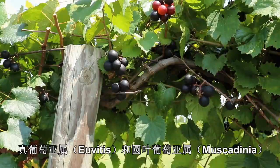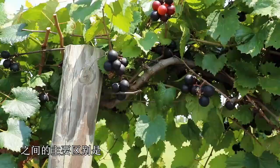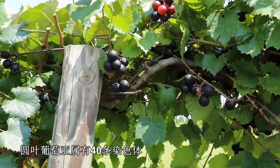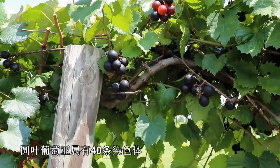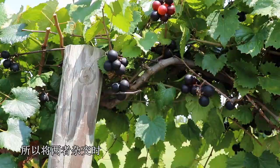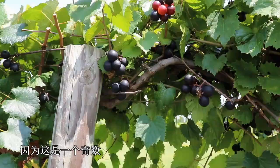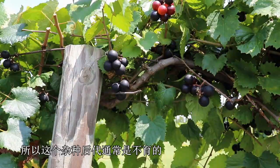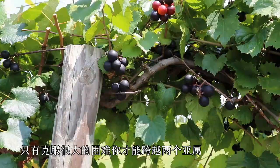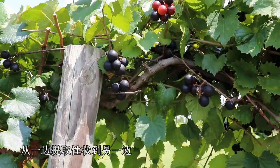They typically will have a tough hull and then a soft, kind of slimy pulp. The major difference between the Uvitis grapes and the Muscadinea subgenera is the Uvitis subgenera has 38 chromosomes, and the Muscadinea subgenera have 40 chromosomes. Because those numbers are different, when you cross the two, you typically have 39 chromosomes in your hybrids. And because that's an odd number, your hybrids will usually be sterile, and it's only with great difficulty that you can cross the two subgenera and pull in traits from one side to the other.